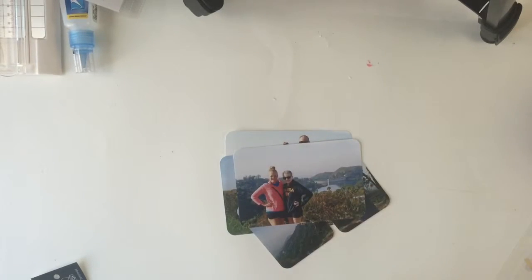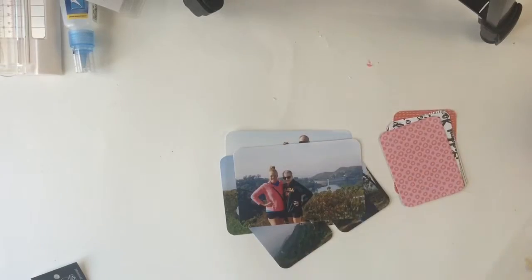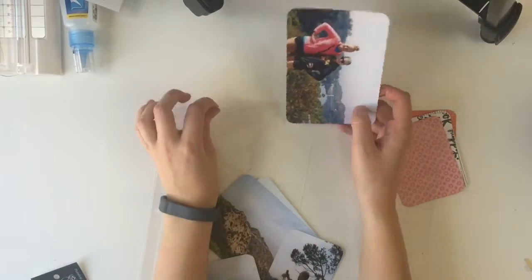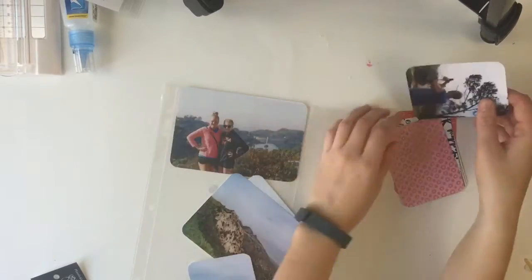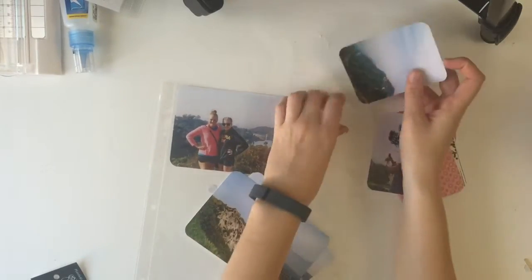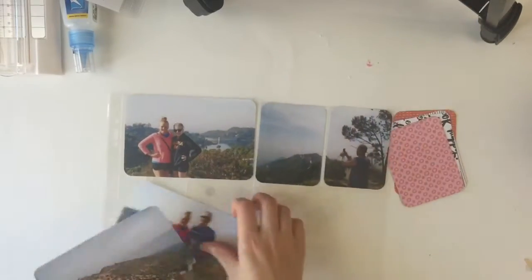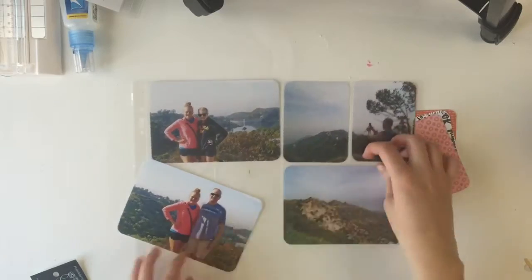So here I am, and these photos are from the same day as the other page — just that they are a mixture between the Hollywood sign and Griffith Park as well. I went ahead and pre-cut the little page pocket ones that I was going to use from the paper, because I think you guys know what it looks like already.